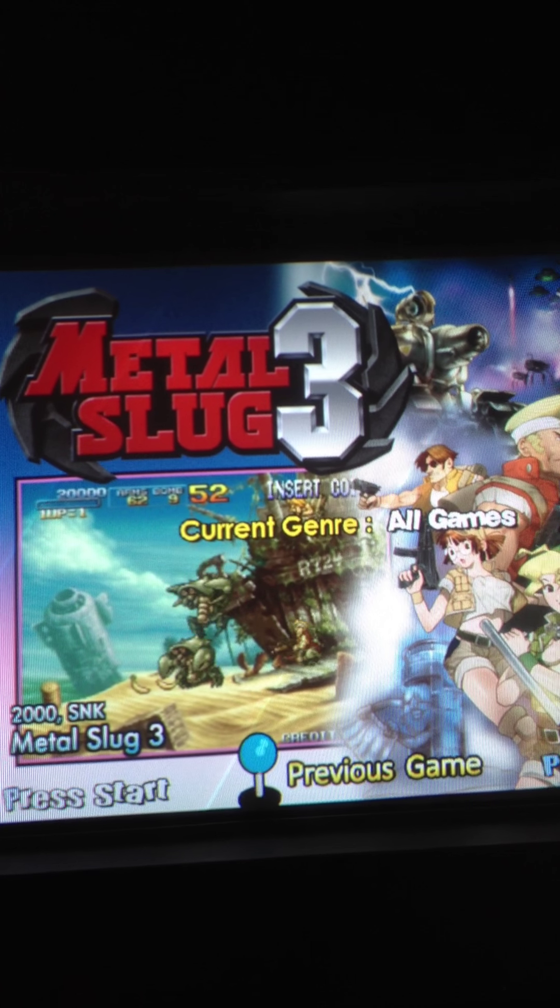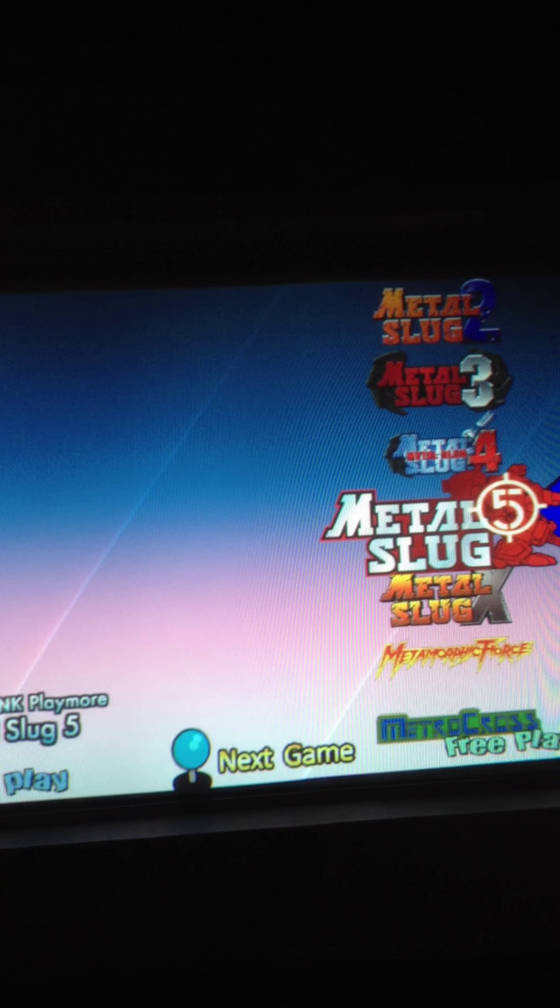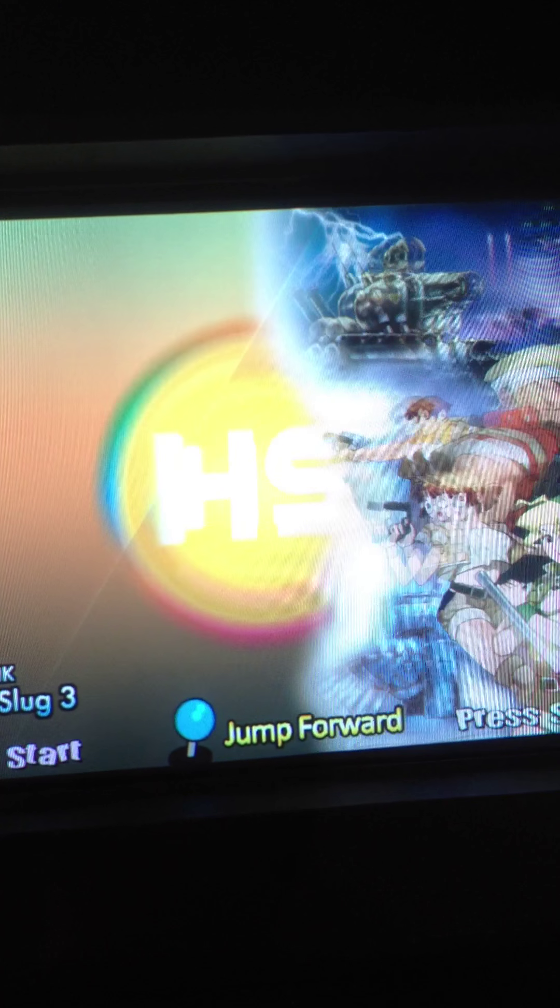When I stop on a game it shows the video and I'll have some artwork. I'll just click the start button — I haven't quite figured out taking those off yet.